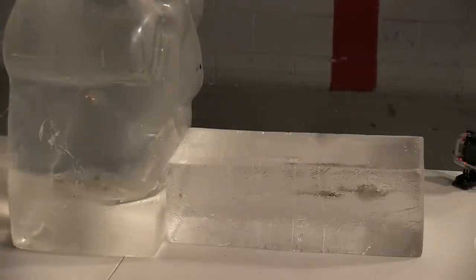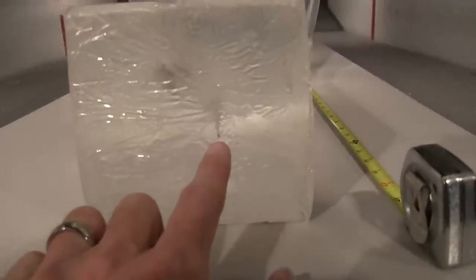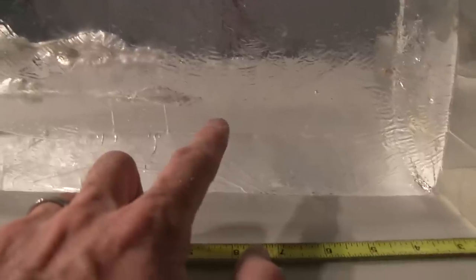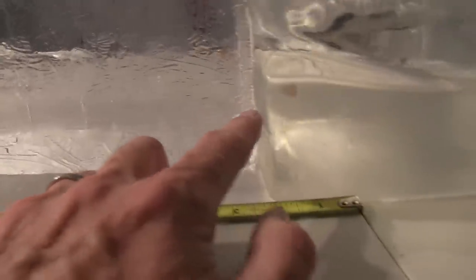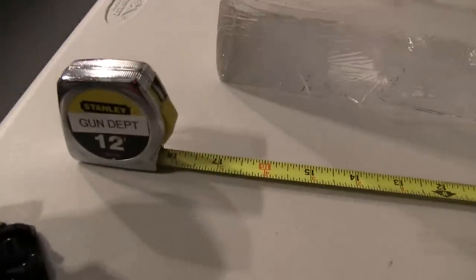Next up — the FN57, 40-grain V-Max. The 5-7 entered right here and traversed just below the 22 Mag channel. The channel seemingly stops, but it doesn't — the bullet continues through the gel and comes to rest in the torso target behind it. Lining up the tape measure, we have about seventeen and a half inches of penetration on the 5.7 V-Max.